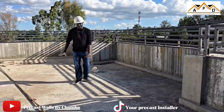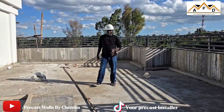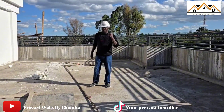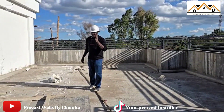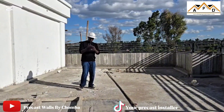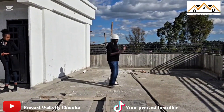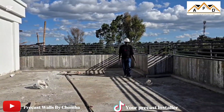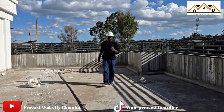We have not yet done the finishing of the terrace because we are also considering some different options to ensure that there is no leakage. Even now there is no leakage because when we were doing the concrete we used a very strong waterproofing agent. We also used it when we were doing the screeding so we can get the gradient directing water to the downpipes. We used the waterproofing agent throughout.